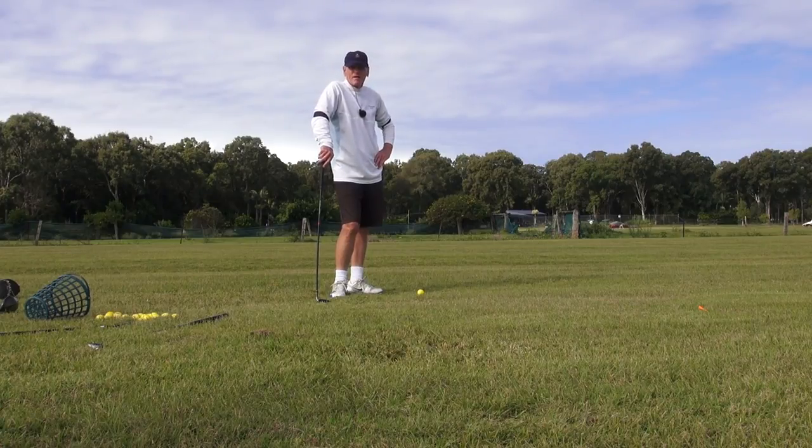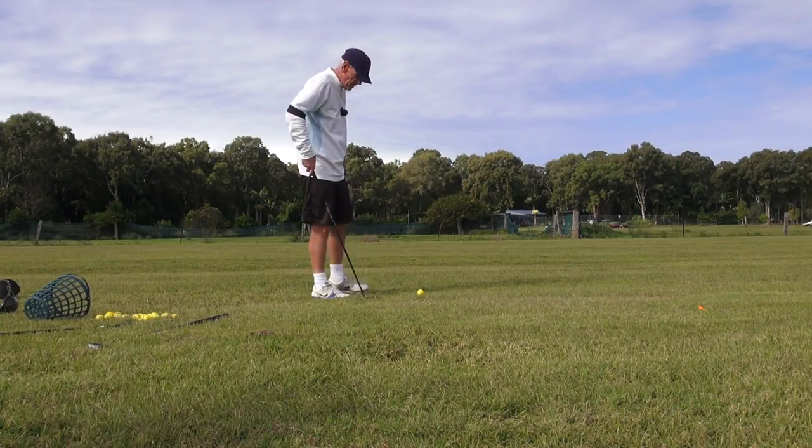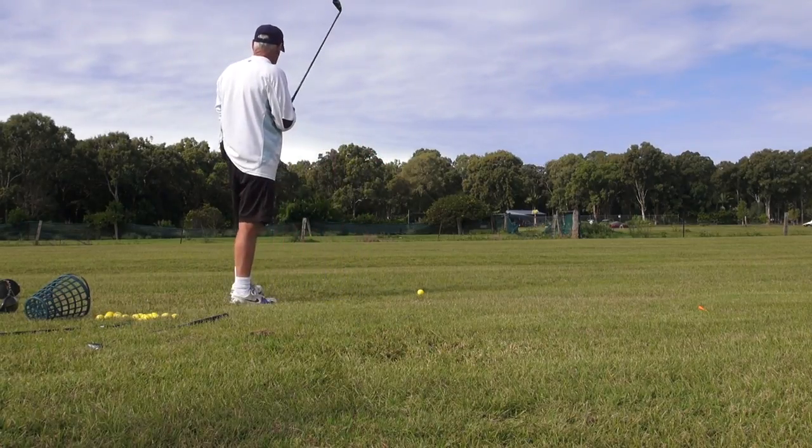I swing the same. Sam Snead swung the same. When I spoke to him, he said that was his secret — he just let the club do the work. Everything else was the same; he never had any distance orientation or extra intent in his thinking. And I don't either.